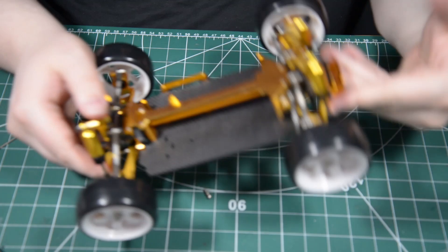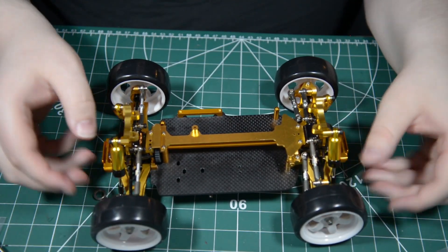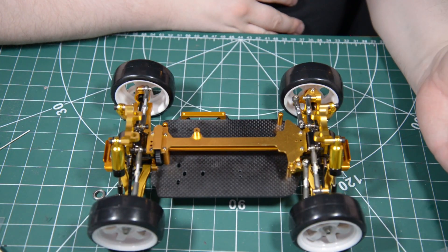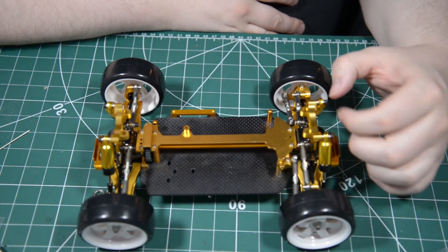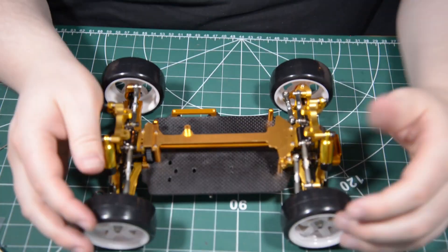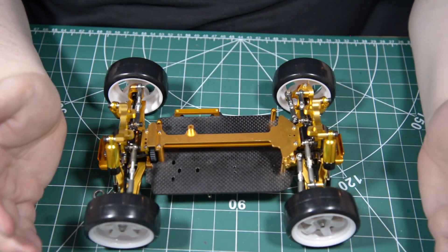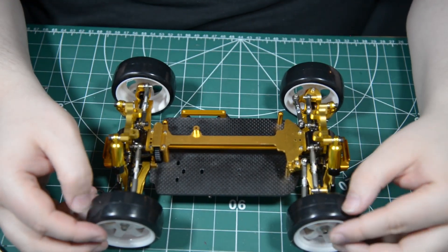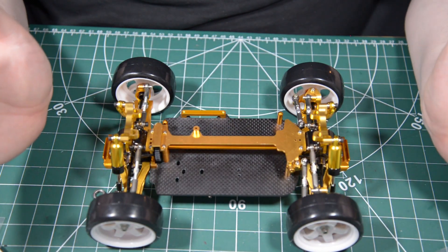So, this is it for this time. Maybe in not too short a time we can actually drive it — just spin it around on the floor. Probably not outside, but you know, winter is what winter is. So next time there's gonna be something fairly similar actually. Until then, have a nice day.